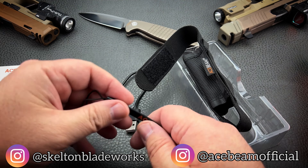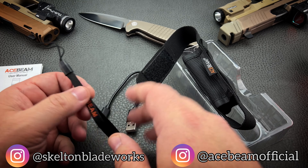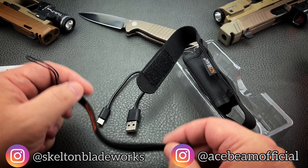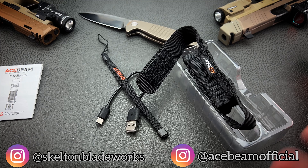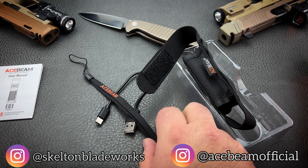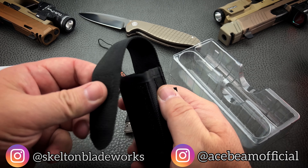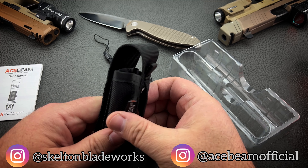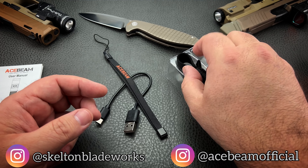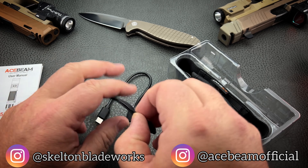You'll get a lanyard — for this style of light I typically don't put a lanyard on, I'd rather tie my own 550 paracord with a bead on it. But it's good that they offer it. You've also got a nylon pouch, so if you want to carry your light on your belt for easier access than your pocket, you can do that.